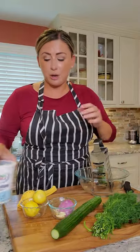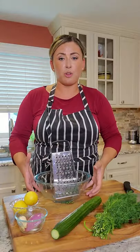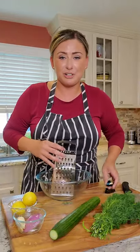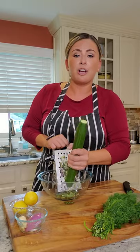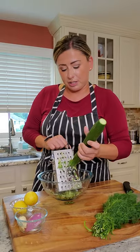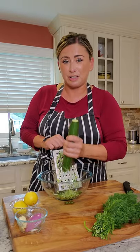Traditionally, you want to shred your cucumber. Get a bowl because you want all that cucumber water and juice — it adds flavor. I go on the big side of the grater, just like you're shredding cheese. You really don't want all the water, we'll wring out a little bit, but I want the skin in every part of the cucumber because that's where all the flavor is. The yogurt really doesn't have much flavor — it's picking up the flavor of the dill and the cucumber.